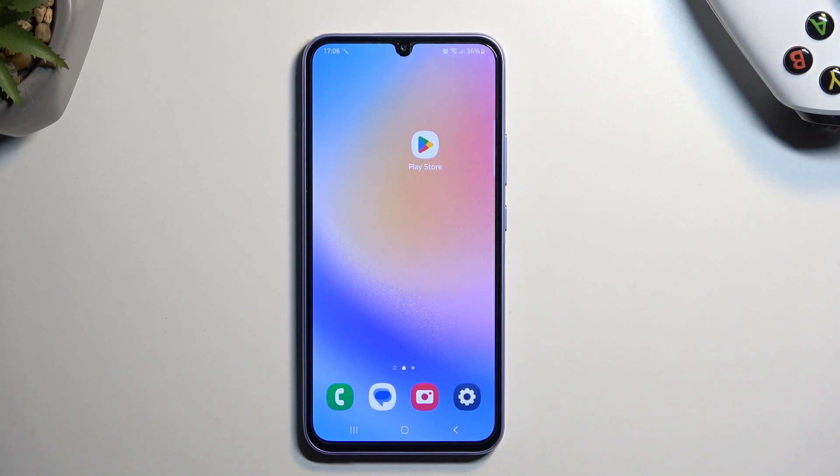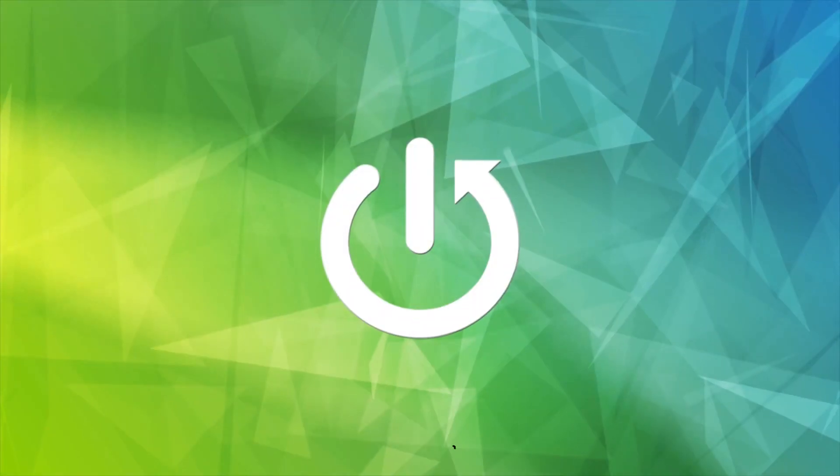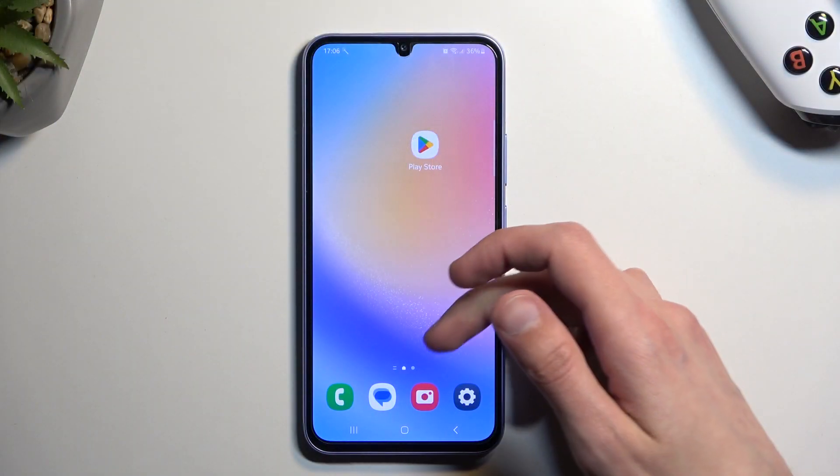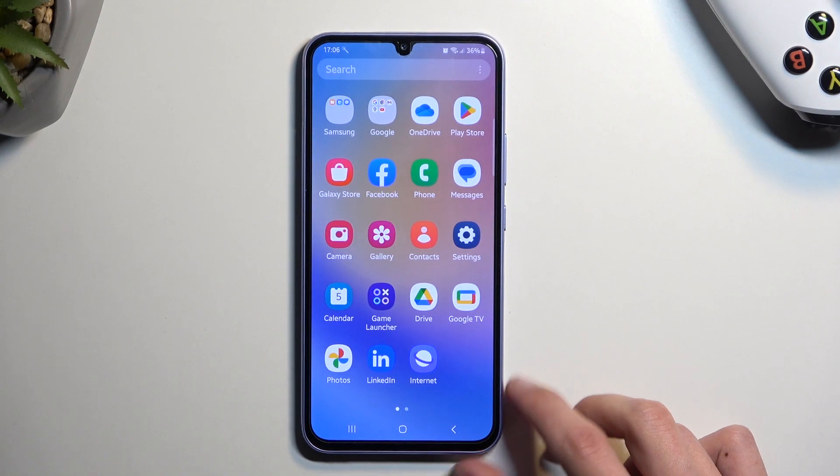Welcome. In front of me is the Samsung Galaxy A34, and today I'll show you how you can import your contacts from the SIM card to the device. To get started, you'll want to open up your standalone contacts application.